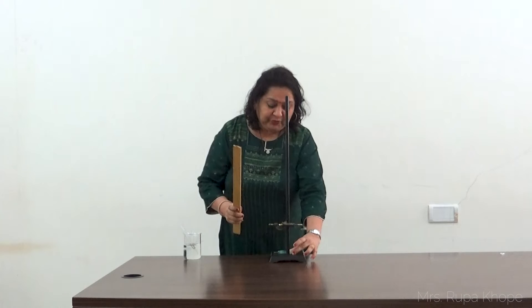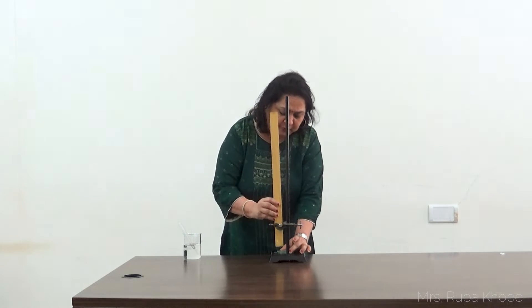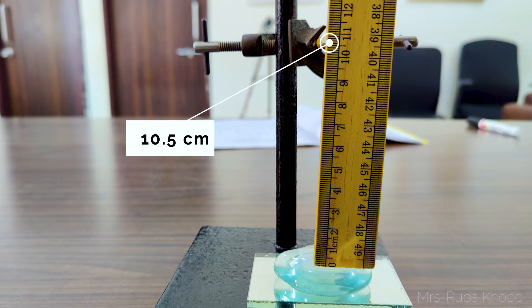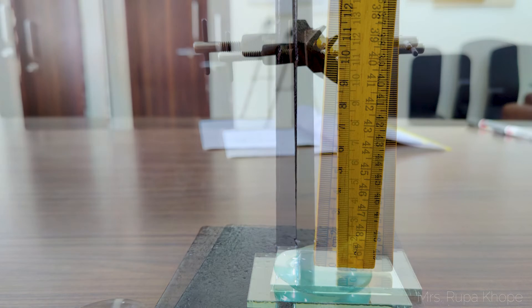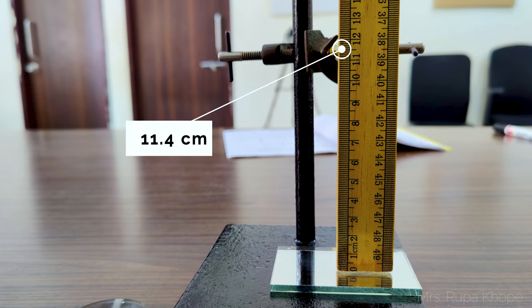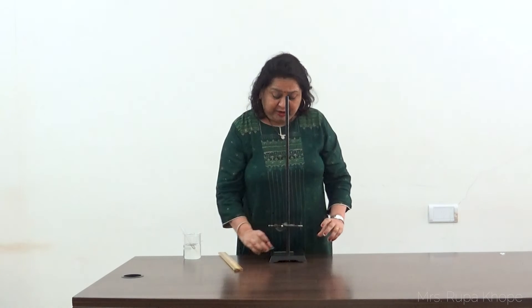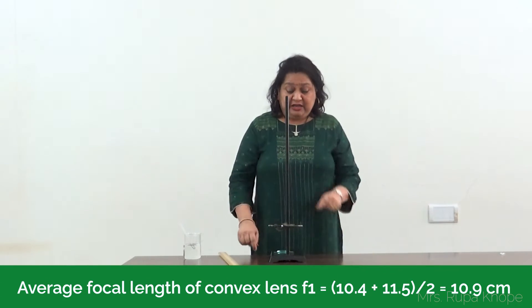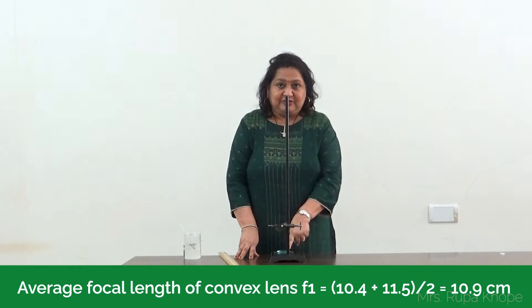We have to take two readings: one on top of the lens and one on the plane mirror. I take the reading on top of the lens and get 10.5 cm, then I take the reading on the plane mirror and get 11.4 cm. Taking the average of these two readings gives the focal length of the lens. The focal length of the lens, F1, comes out to nearly 10.9 cm.